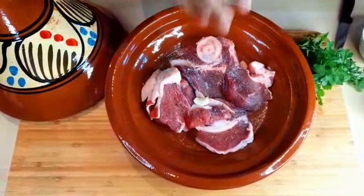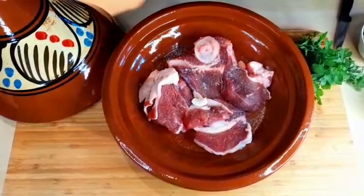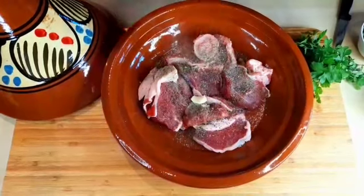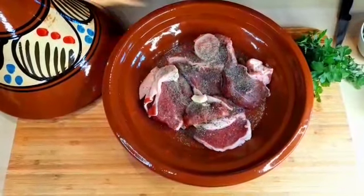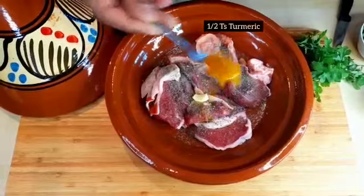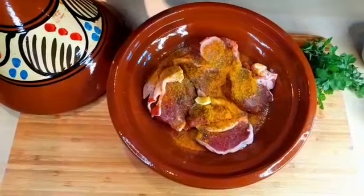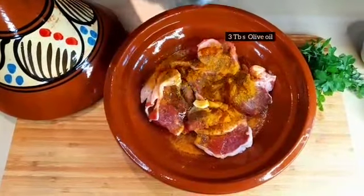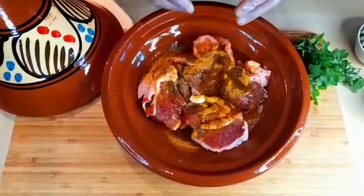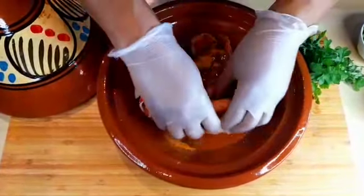Then salt — salt always depends on your taste. Black pepper. This part of preparation is very important. Just half a spoon of turmeric. Olive oil — three tablespoons of olive oil. And now this is the very important moment: the moment we will do some massage.